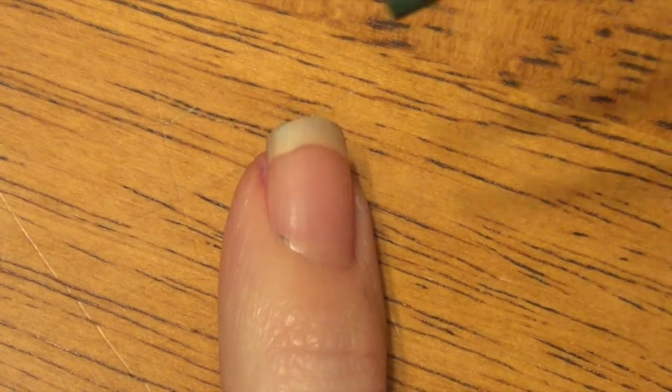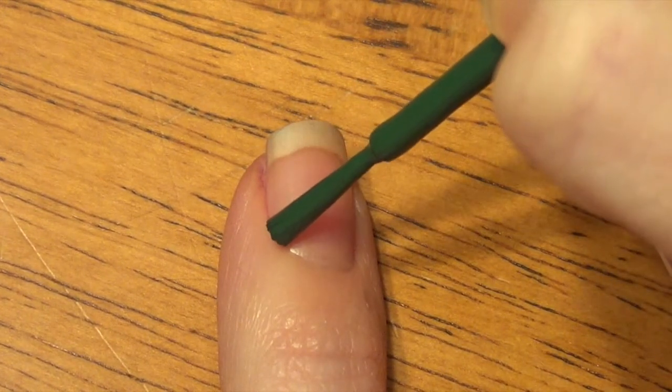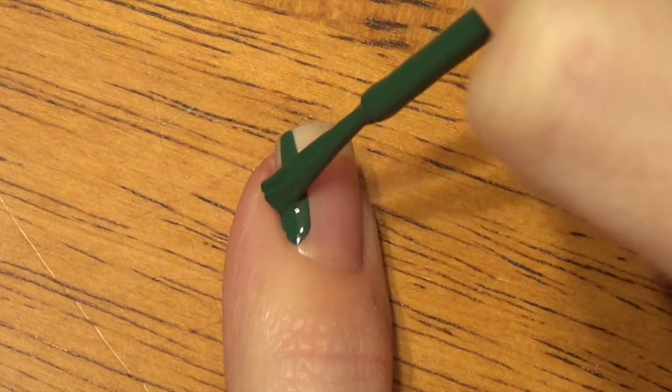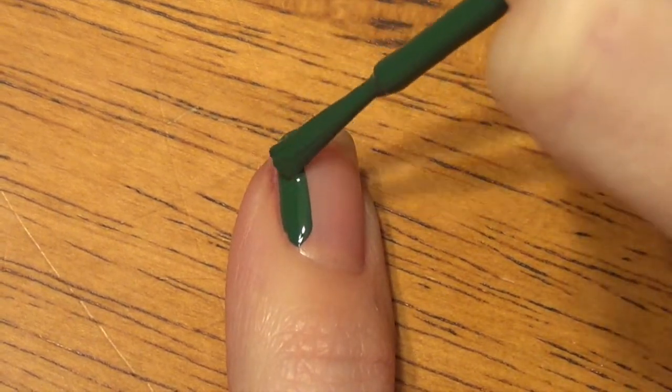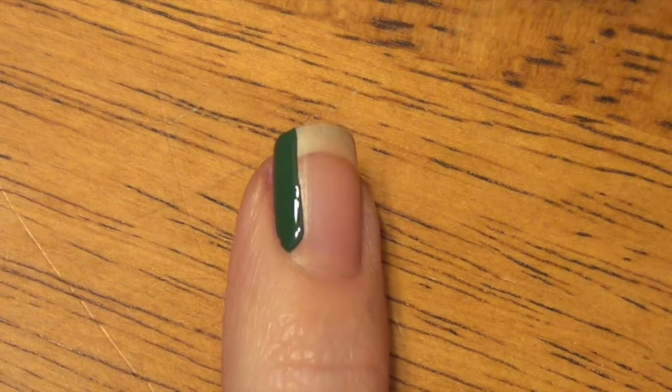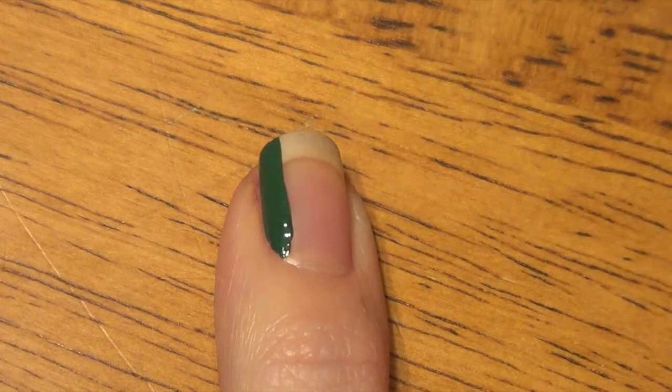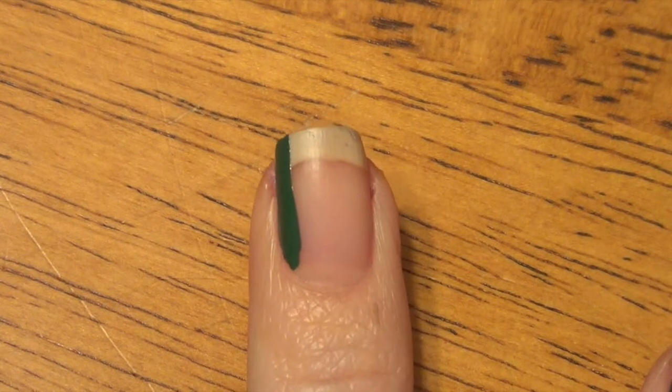For our last nail, I don't start with any base coat. I'm just using the green color and I'm turning the nail brush perpendicular to our nail. I'm using this little bit smaller end of the brush — just make a stripe down your nail and fill in towards the cuticle.